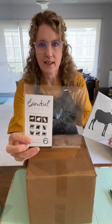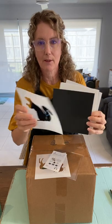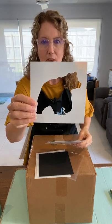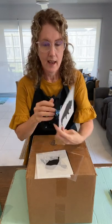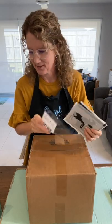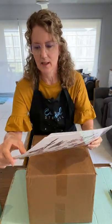This is the wildlife stencil set. Let's have a look at what's in it — is that a moose or an elk? I'm in Australia, so excuse me if I get some of these wrong. We've got a little squirrel, a bear, an owl, a wolf or coyote, and a buffalo or bison. I really need to learn my wildlife animals better!